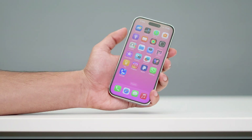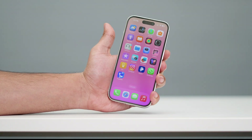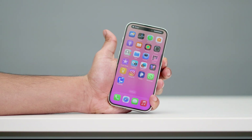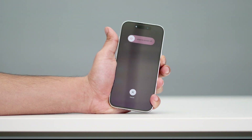To do a force restart, you have to press the volume up followed by volume down. Then you have to press and hold the power button over here. You have to keep pressing and holding until you see the Apple logo on the screen.